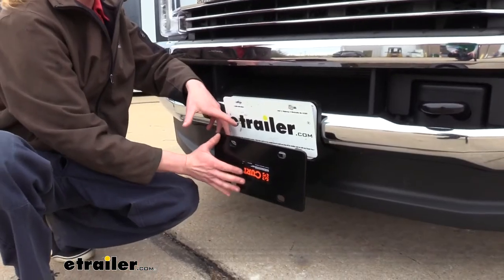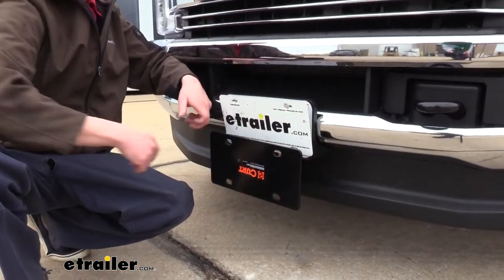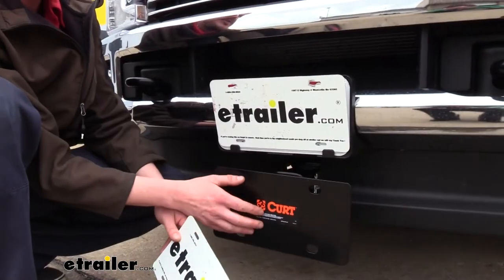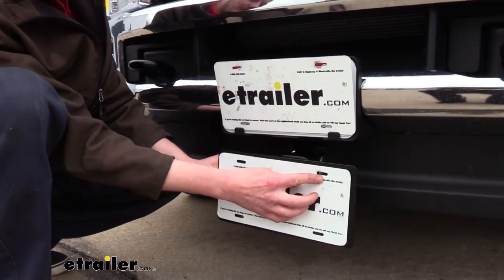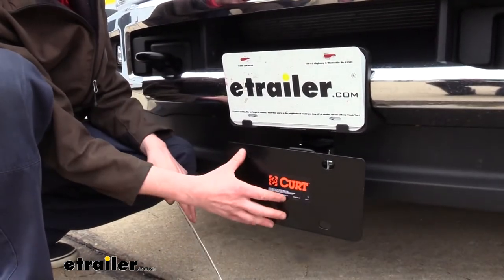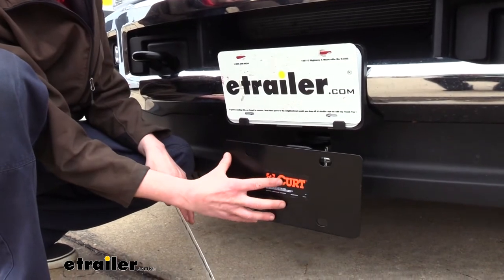It can also be installed in the rise position where the majority of it goes up — whichever one works best for your application. The plate is designed to work with any standard license plate. If we hold it up there you can see that the slotted holes in our license plate line up with the slotted holes on the plate mount.